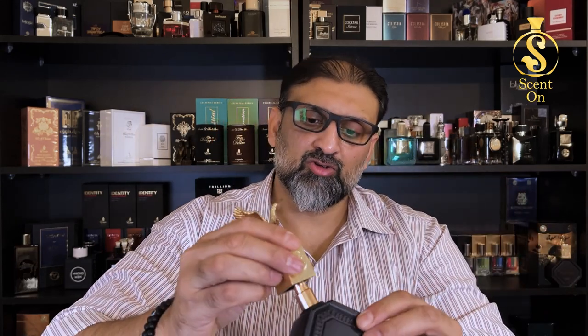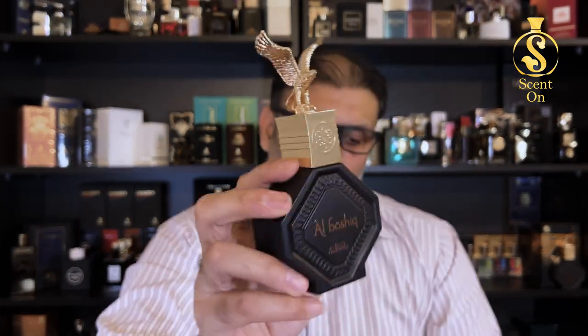So that's the presentation. Now let's talk about the juice — the magical juice which comes in this beautiful bottle. This perfume is really a masterpiece and a niche class fragrance. Let me give you the notes breakdown first and then I will try to explain how this perfume actually smells.